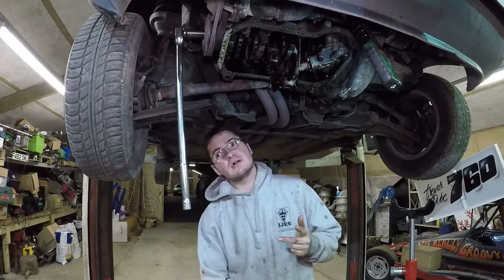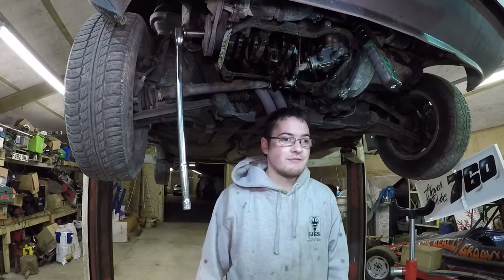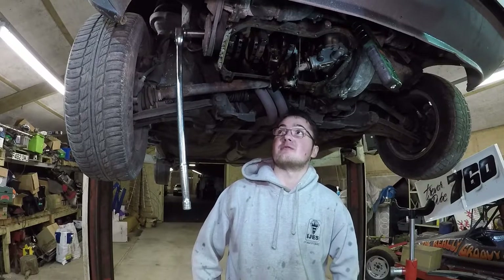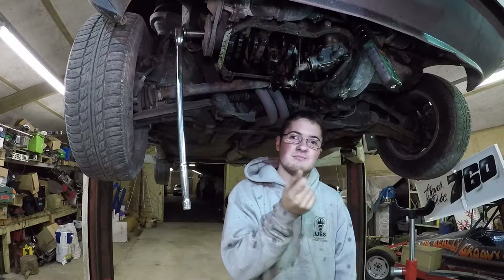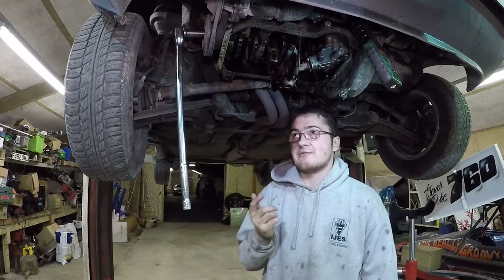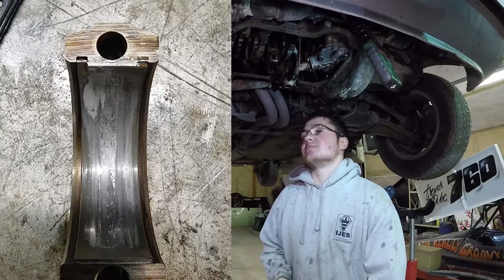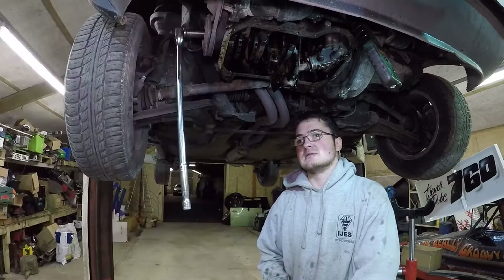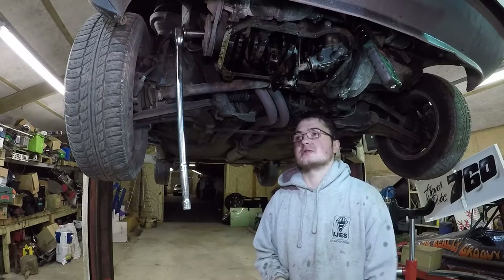Two of the big ends are at the stage where if they'd done another 5,000 miles they would've started damaging the crank, I think. They were getting pretty heavily worn - little deposits sort of wedged into the bearing material. They were mostly smooth to touch but heavily worn. I'll put some pictures in now.